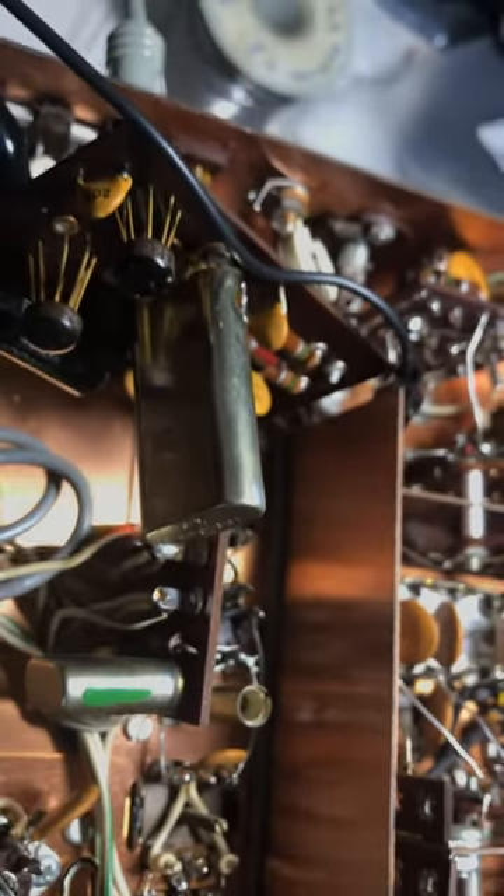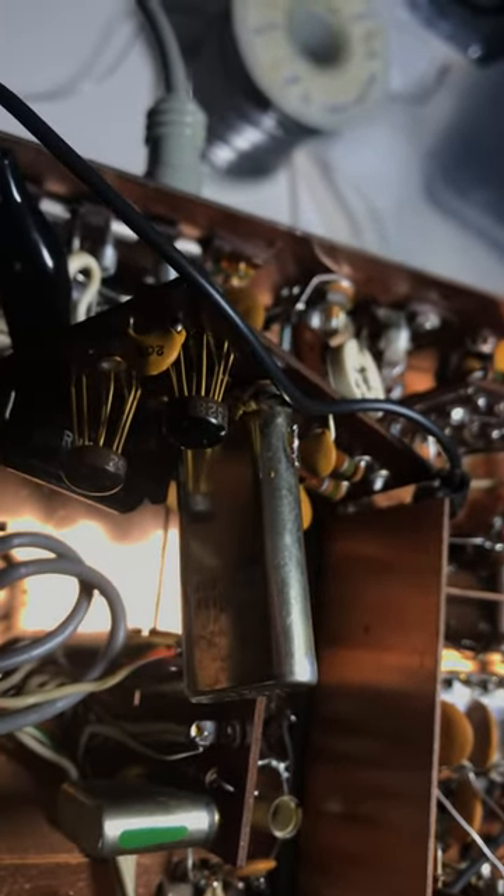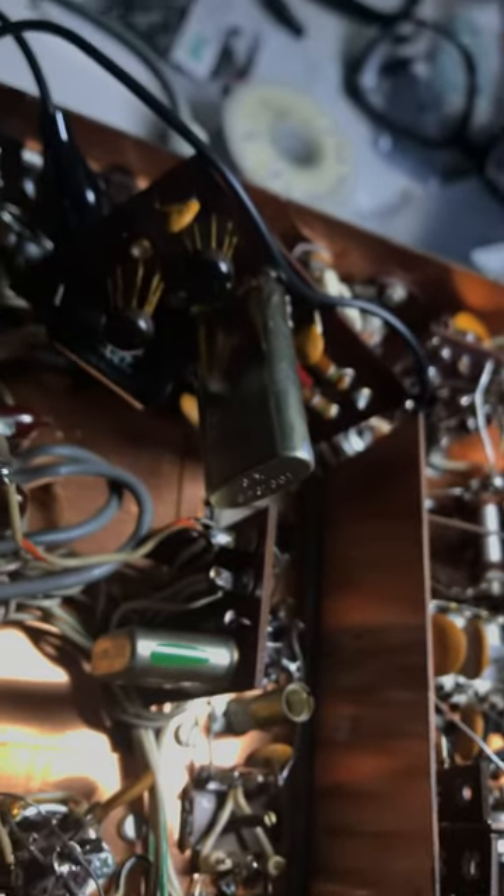It's weird. It seems like everything with this radio — well, with my life in general — there's always something fundamentally broken, like the crystal. The node transistor was broken, just the crystal. So it's working now.